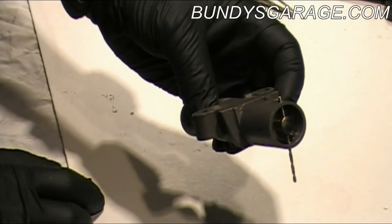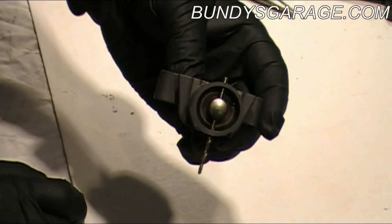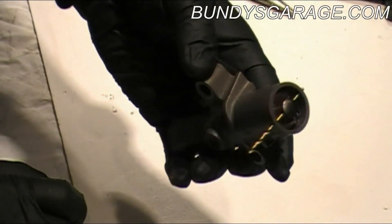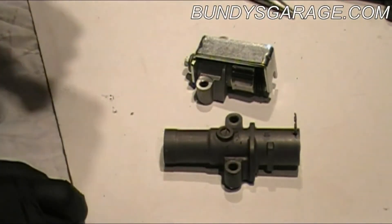If you have this type of tensioner and it's leaking at the top, go ahead and replace it. You don't want to go this far into the job and have it fail on you 10,000 miles down the road. Do all the critical components at once — you won't have to work on it for another 100,000 miles. And that's how you reset both tensioners.